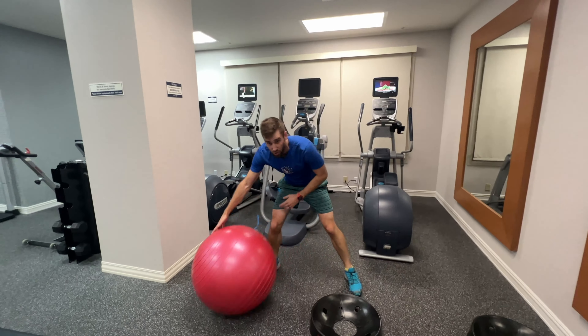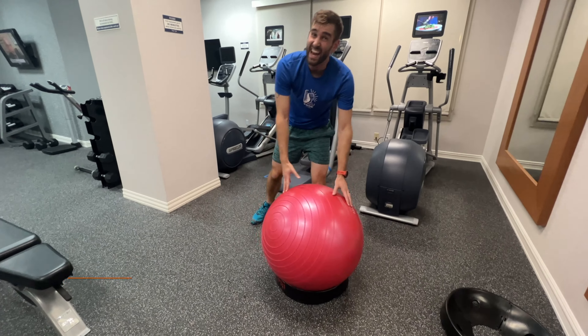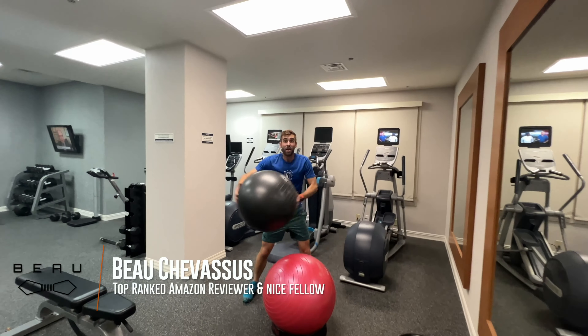Now some of these purchases actually come with these little mounts, which means that you can plop it on there and walk away and it's not going to roll across your gym. So if this works for the wear and tear of hundreds of people coming to the Hilton Hotel, then this will work for you. My name is Bo Shibisu, hope this helps.